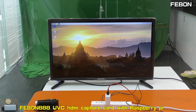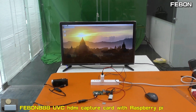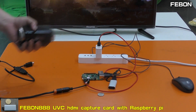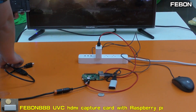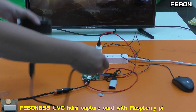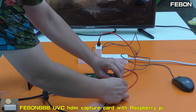This is the Raspberry Pi. I will connect the HDMI source — I use the Sony Camcorder. This is the HDMI cable. Connect it to the Febom AAA UVC HR Grabber Card.